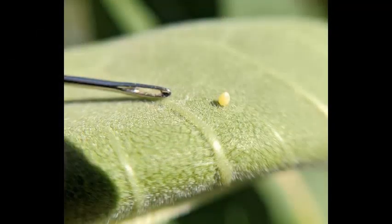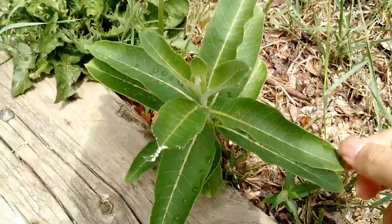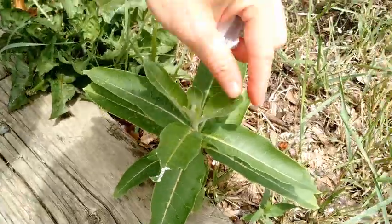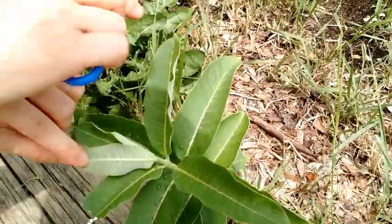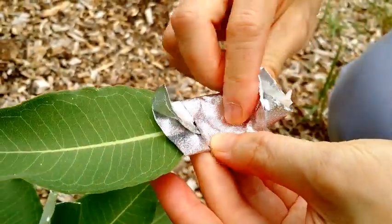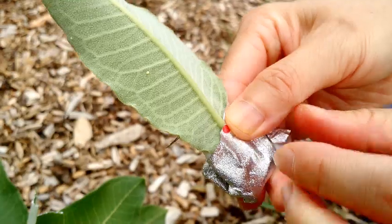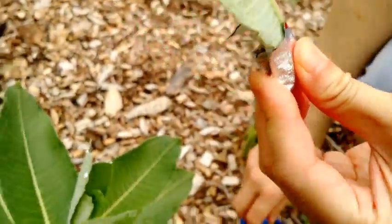Some things to be mindful of: make sure you don't squish your egg. When you're looking for monarch eggs, make sure to only flip the tip of the leaf and not to fully grab the leaf. Also, when you're wrapping tinfoil, if your egg is close to the stem, be sure not to wrap the paper and foil over the egg and squish it.